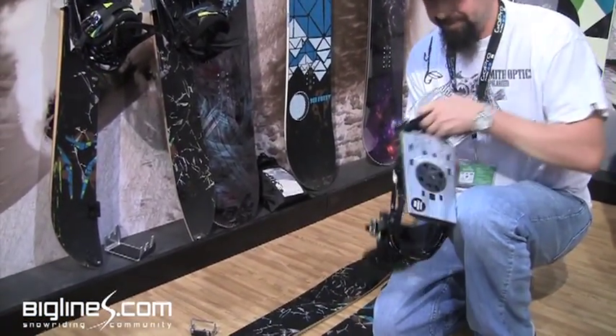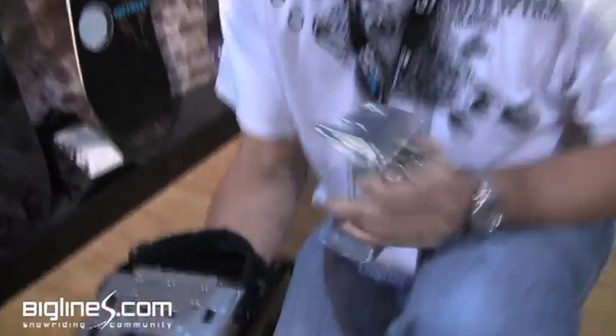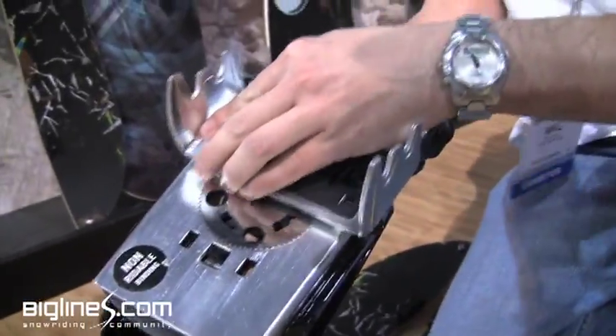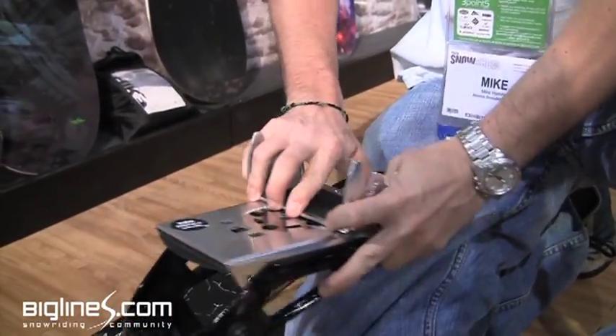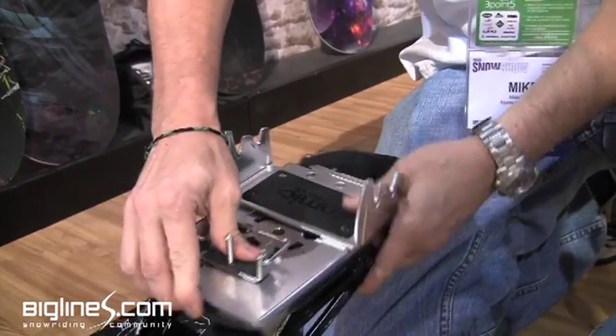Binding-wise, you just kind of spin this to line up the grooves. Your optional cramp locks into the binding. Tip and tail protectors clip to become your climbing aids.